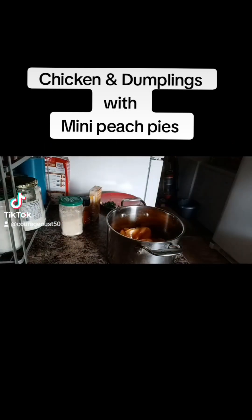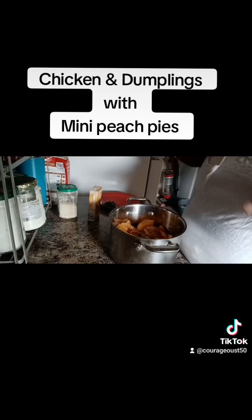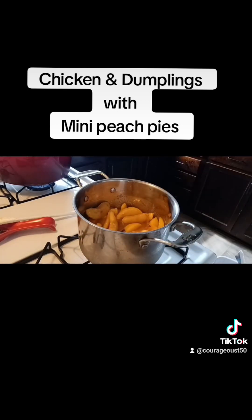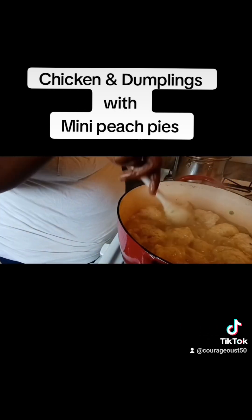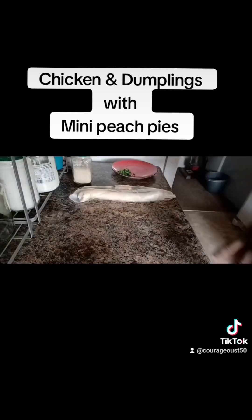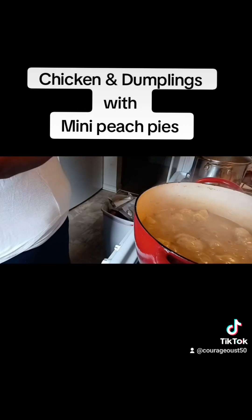Now we're coming in with the mini peach pies. The dumplings are still cooking, but we had to get this filling in for the peach pies. So I added a one-third cup of organic sugar, some allspice — maybe a tablespoon — and a dash of clove. Then I just put it on the stove and let it go. Besides, that bag had its own puree in it.